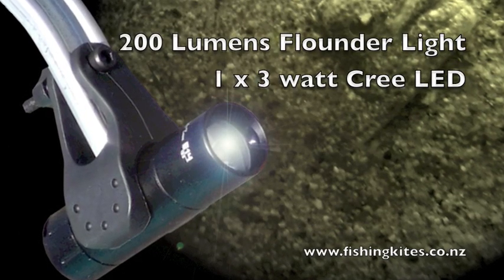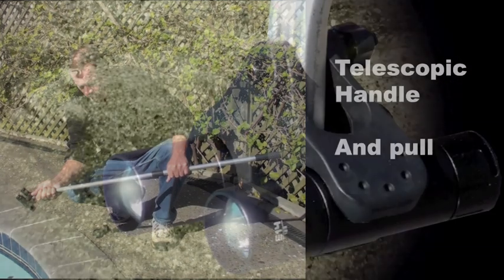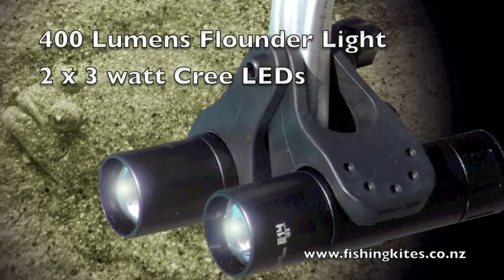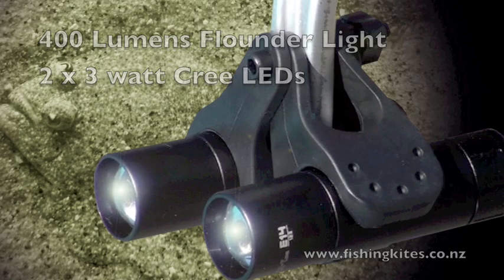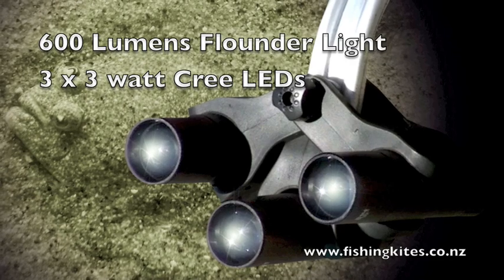In a few seconds we'll go flounder gigging at night. But first I would like to tell you a little about the new flounder gigging lights we're using. These lights are fantastic — they can be run submerged or above the water, and they are powerful. Each light emits 200 lumens of light, that's three times as much as our old lights. You can have up to three lights on each telescopic handle. To change the length of the handle, just twist and pull. The two-torch unit delivers 400 lumens, and the three-torch unit emits a blinding 600 lumens.